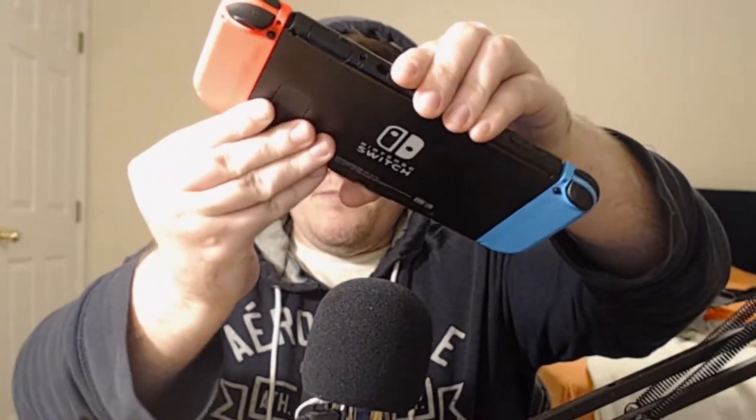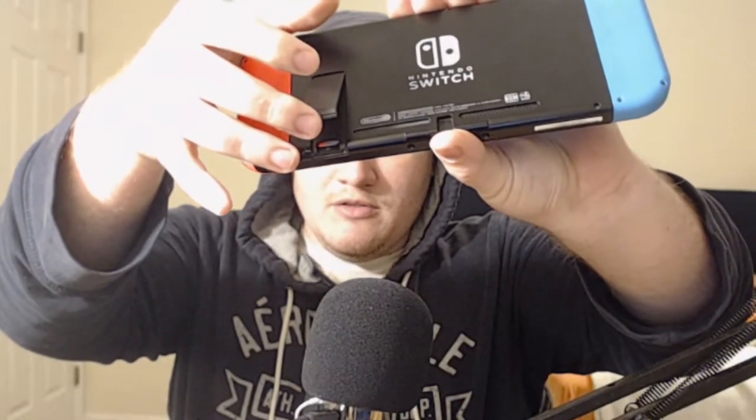I'm going to pull out my Switch real quick from its dock and show you what I mean. The first thing you need — if you look at your Switch right here, you have this little latch right here. You open it up and right down there is your micro SD card slot.